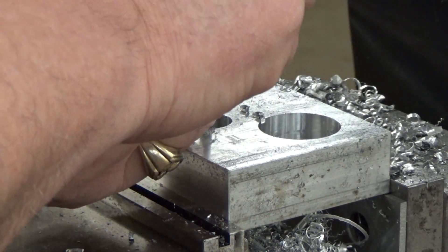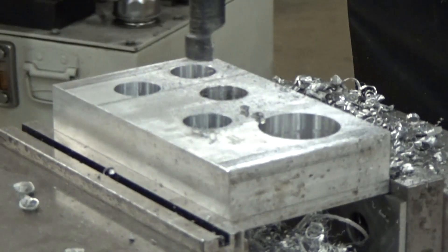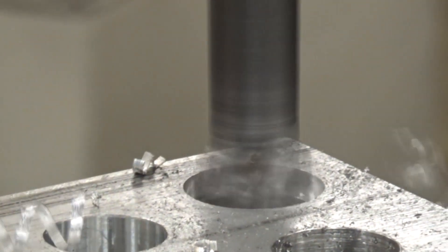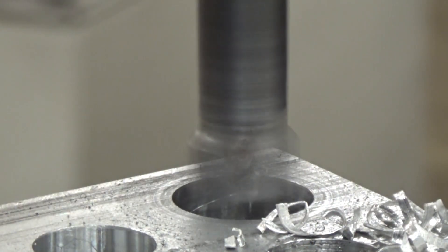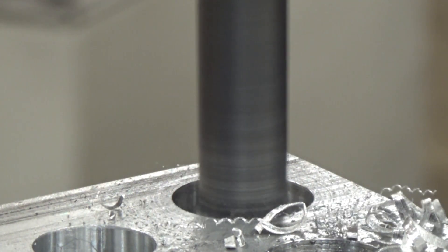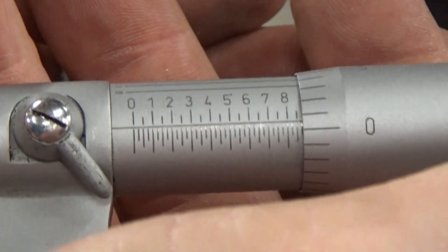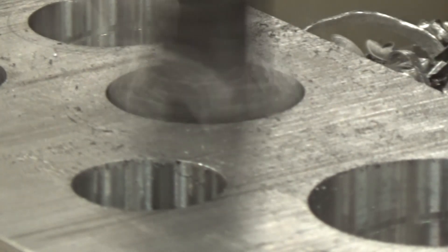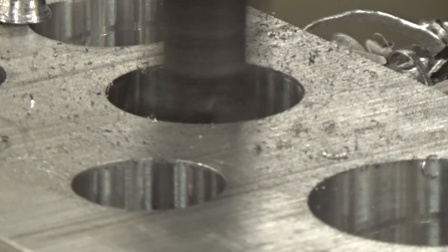Now that we've got all three of those at three-quarters of an inch, go ahead and measure that — make sure it's the right size, and sure enough it is three-quarter. So we're going to go ahead and move this out that eighth inch to cut that seven-eighths hole and we'll take our finish pass as well. Measure that real quickly — sure enough there we are, just a little over seven-eighths, plus or minus five thousandths on all these holes. Then we'll bore that last large hole — the one-inch diameter — and take our finish pass.